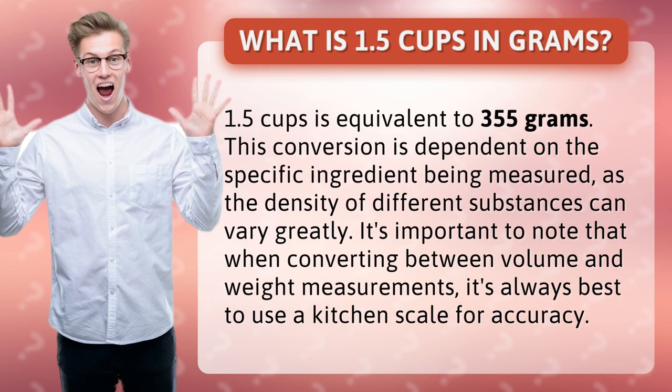This conversion is dependent on the specific ingredient being measured, as the density of different substances can vary greatly. It's important to note that when converting between volume and weight measurements, it's always best to use a kitchen scale for accuracy.